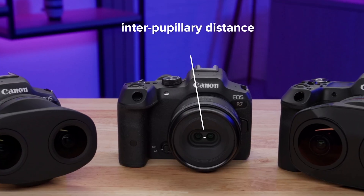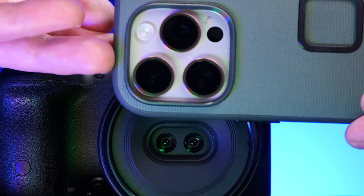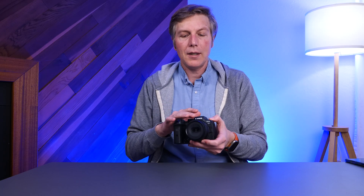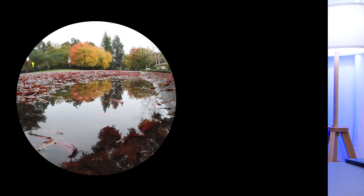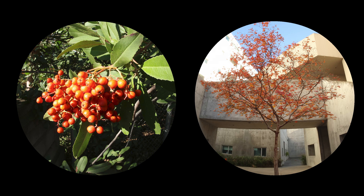These lenses are closer together than your iPhone, so you're not going to get as much depth when shooting in this 3D style — the farther your lenses are from each other, the more depth your eyes will perceive. The image quality you're getting is much better than the iPhone. You're getting some pretty crispy stuff, especially in macro shots, which is something that the iPhone won't let you do.